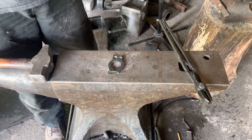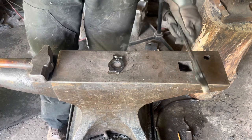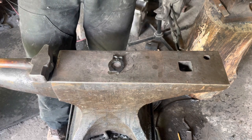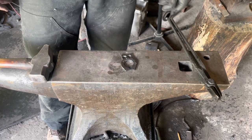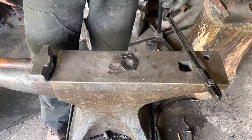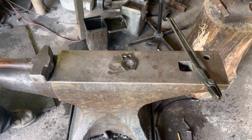There you have it — one owl bottle opener. Quick, easy project that sells pretty well at markets for $20 or $30, and you can make one in about half an hour once you've got the process down. Hope you enjoyed it — like and subscribe and we'll see you on the next one.